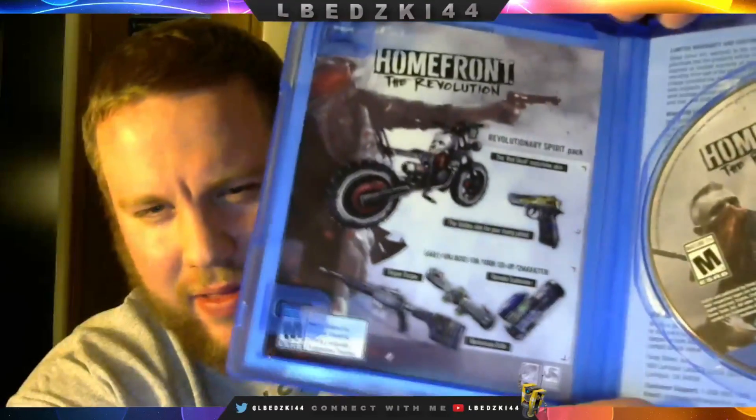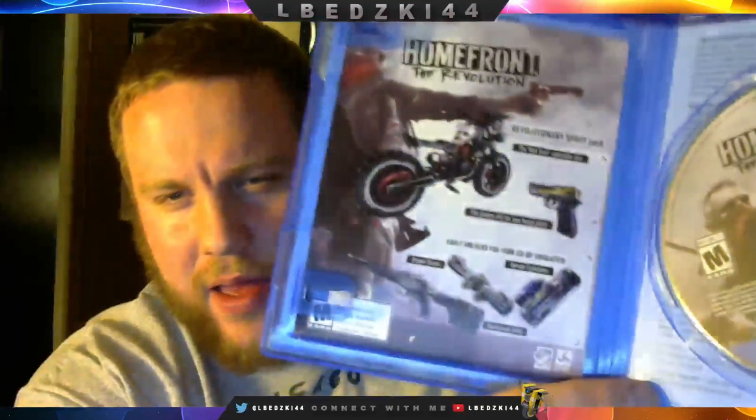For getting the day one edition you get some extra stuff called the Revolutionary Spirit Pack. All that stuff right there is what you get — looks like a sniper, some scope, a pistol, a bike and some other stuff.